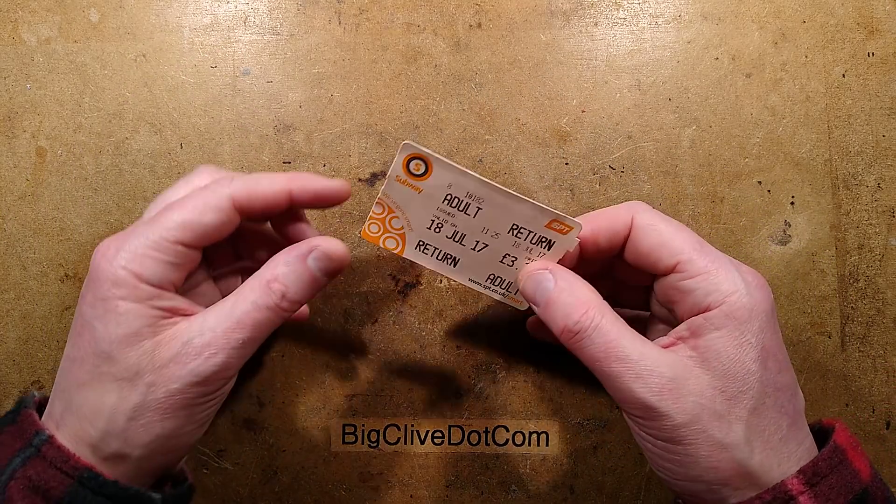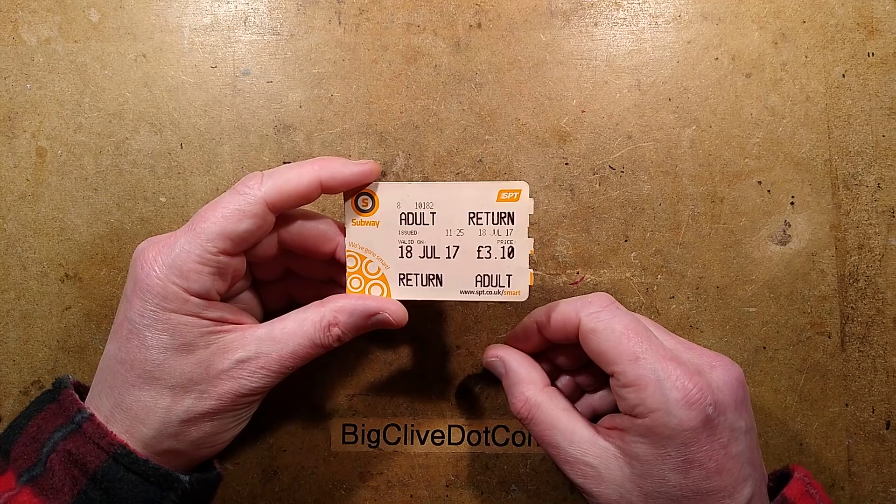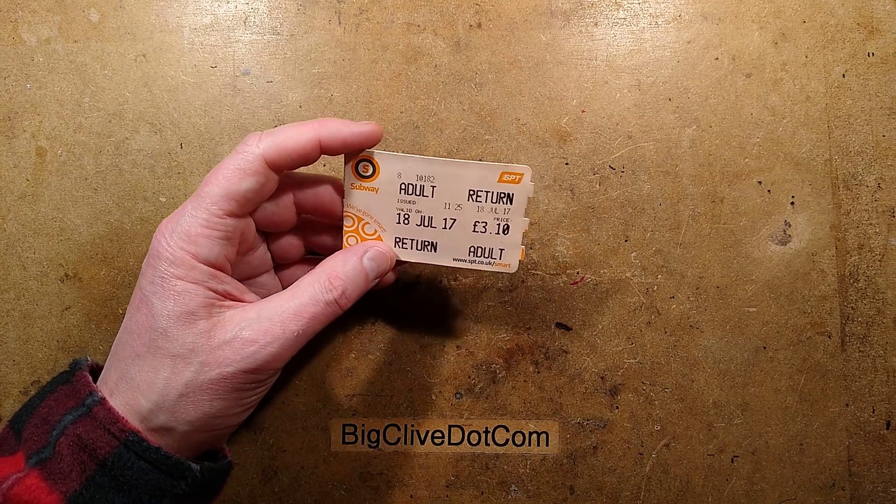And I was thinking, oh, I have to open this. But here it is — I did open it. Let me show you what's inside.